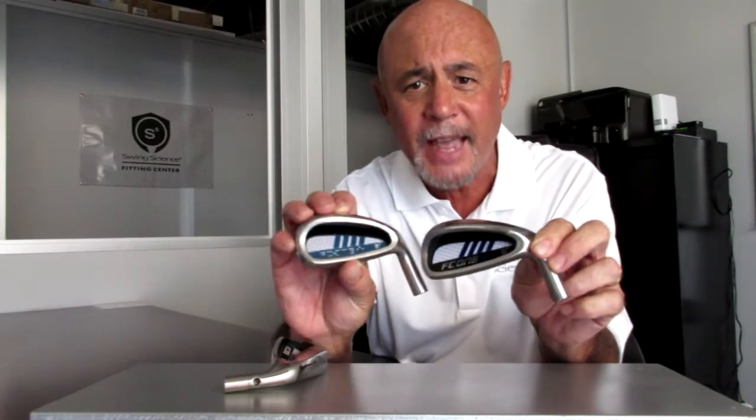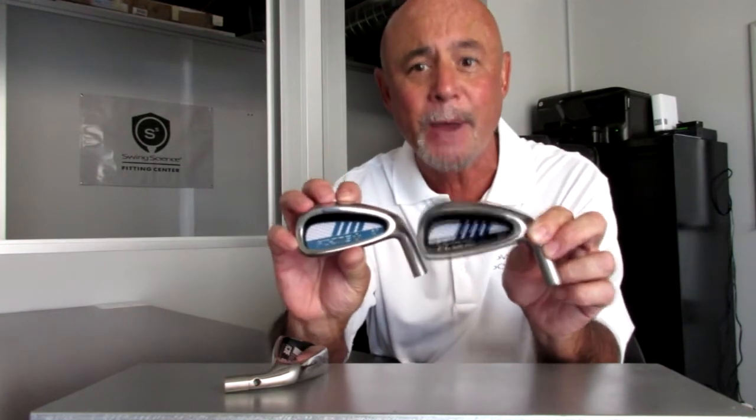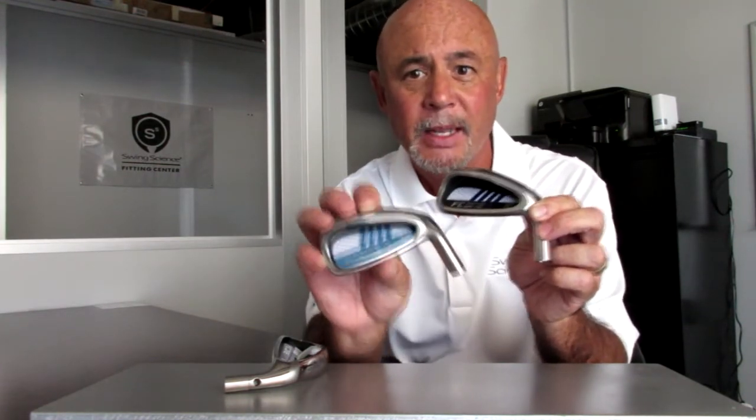Take note of the signature FC1 Plus graphics in the cavities. The men's model cosmetically matches up to the FC1 Plus 60-gram iron shaft. And the ladies' model does the same too, with the same 60-gram ladies' shaft. These make a graphically pleasing package.